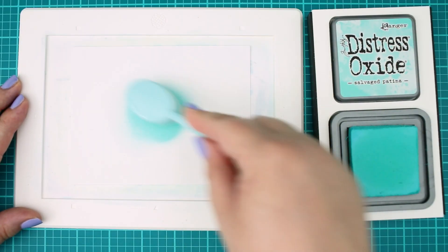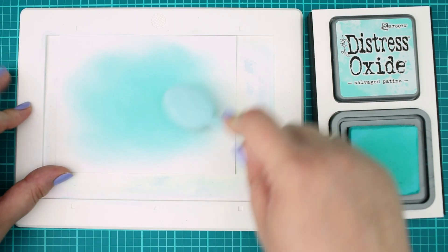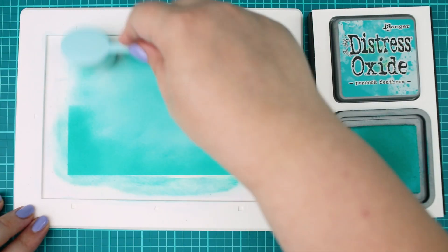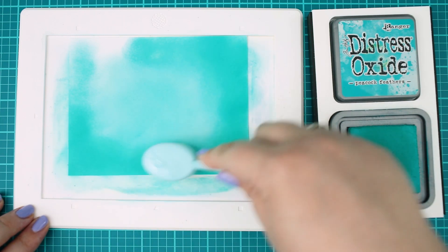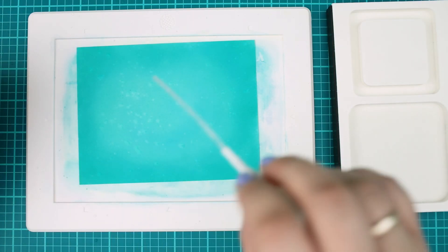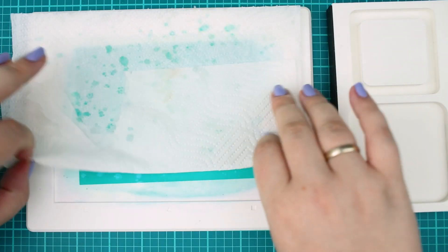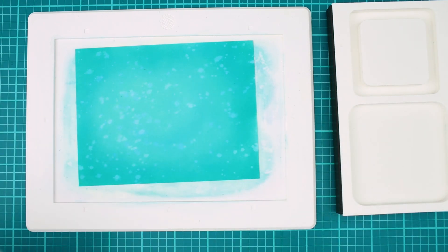The first step is to make the basic blend. I decided to start with Salvage Patina Distress Oxide ink, but feel free to start with any color you like. When the center was done I continued with a bit darker color with Peacock Feathers to finish the edges. Once it was done I splattered on it with clear water to break the smoothness and once it has dried,